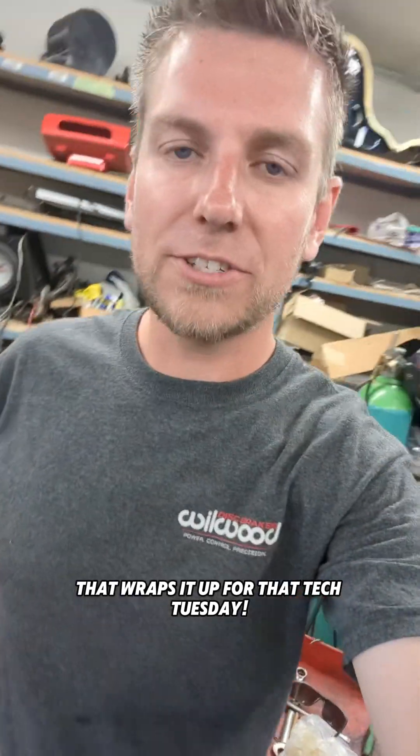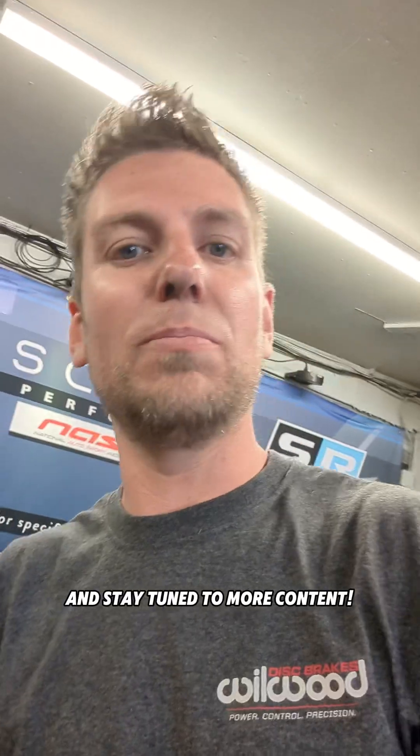And that wraps it up for that Tech Tuesday. Thanks for watching, guys, and stay tuned for more content.